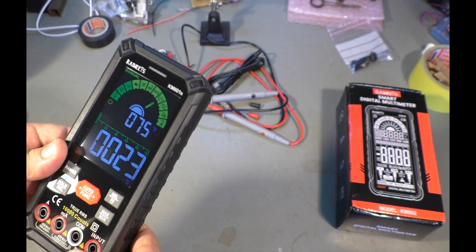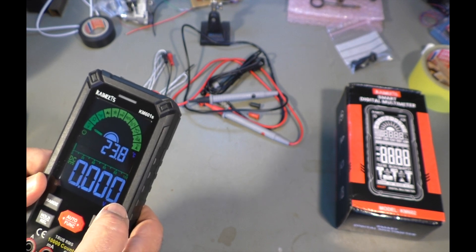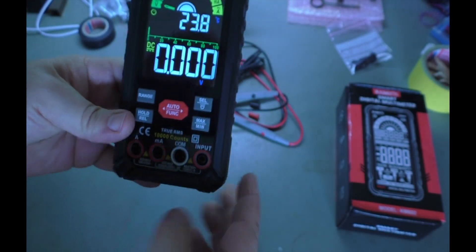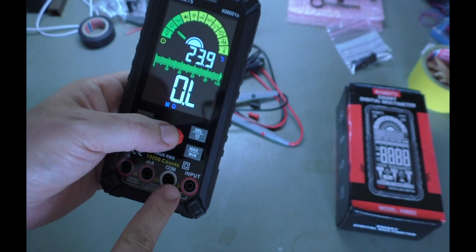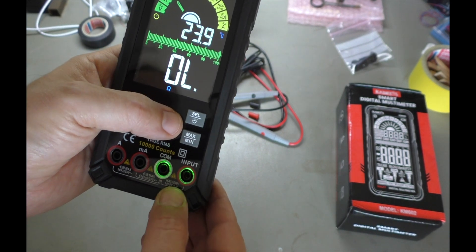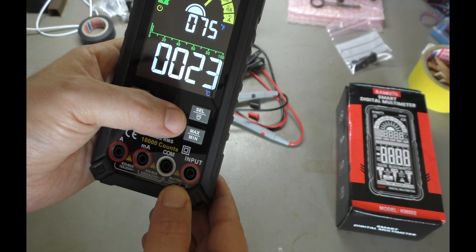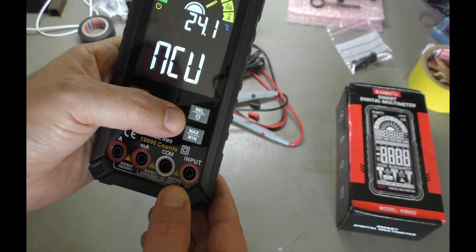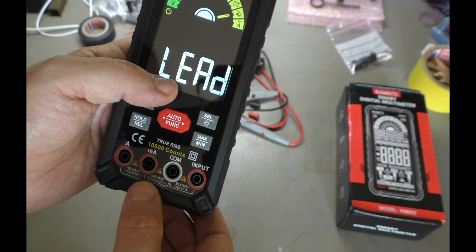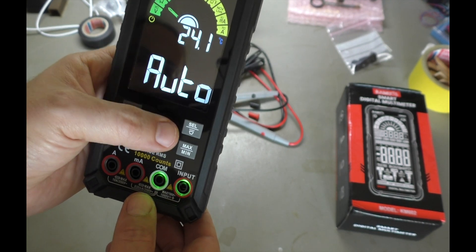It has minimum and maximum hold. Let's try some voltage. It tells you which probes or which connectors you need, so it's always these two. And there's another setting — that is non-contact measurement. Then we have milliamps and amps, so you can't do that wrong. We are back to auto. Volt.